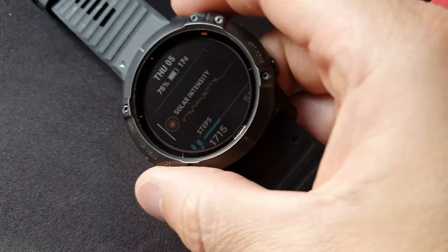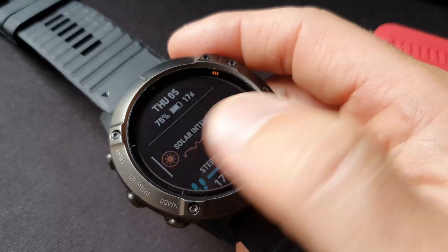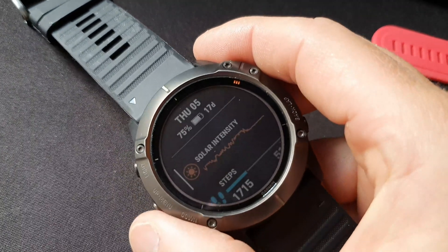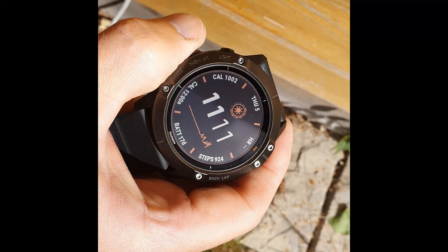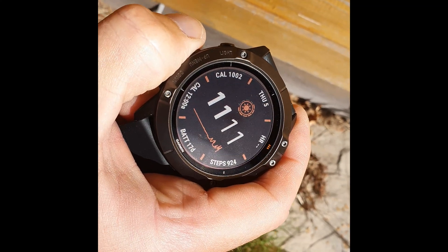Hello everyone, welcome to the channel. Quick update video on a question somebody asked me about the solar intensity and whether you could actually charge this up if it was completely flat. So I tried it today — put it out in the sunshine. I'm going to put this outside for an hour in full sunlight.